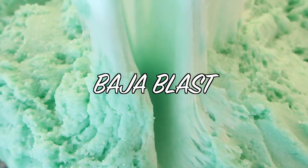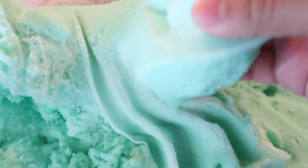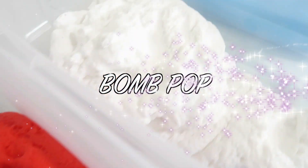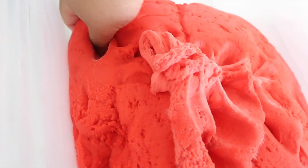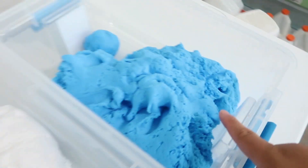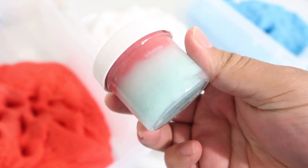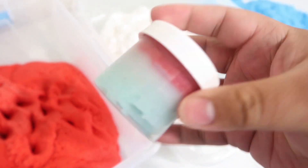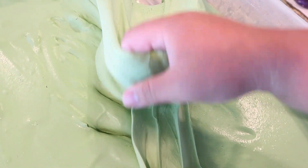Baja Blast is looking lovely and ready to be packaged. Bomb Pop is back - it was one of our best sellers last year during the summer season, so of course we're bringing it back. It's the same icy cloud slime texture as Baja Blast, layered red, white, and blue, each scented differently - cherry, lemon, and blue raspberry. This little two-ounce from last year still has pretty separate colors - this slime doesn't bleed, so don't worry about the colors mixing. Mud Mask is also looking beautiful right now, super creamy and amazing.